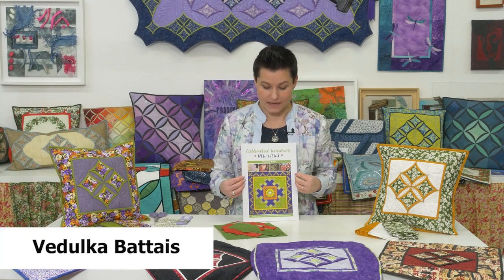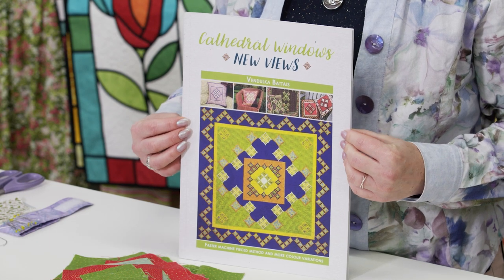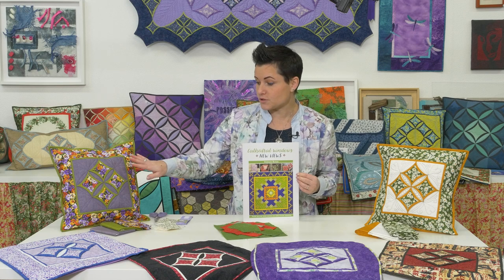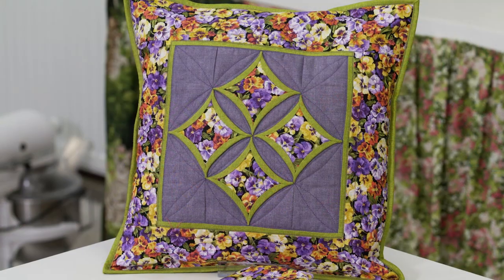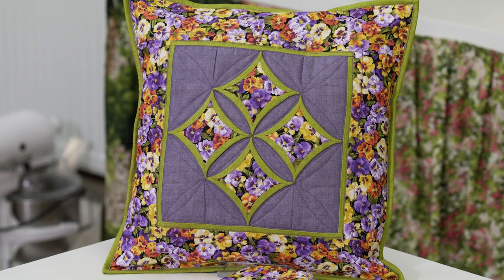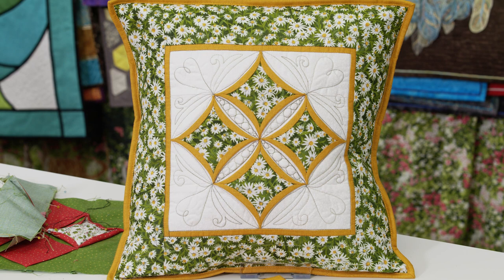Hello, my name is Vendul Kabate and I'd like to introduce to you my book, Cut Digital Windows New Views. Today what I'm going to be showing you is the basic project from this book and we're going to be doing these sort of lovely cushions. They will be later on available as a kit as well from these fabrics, so something to look forward to.